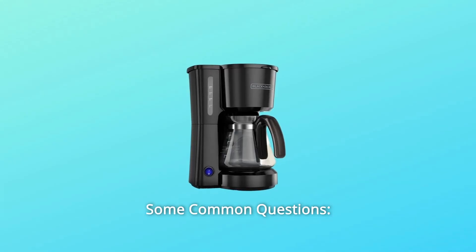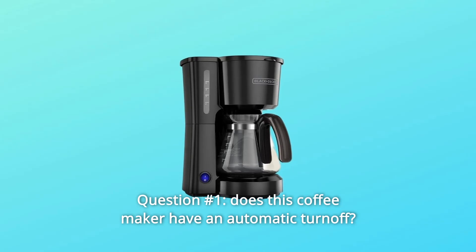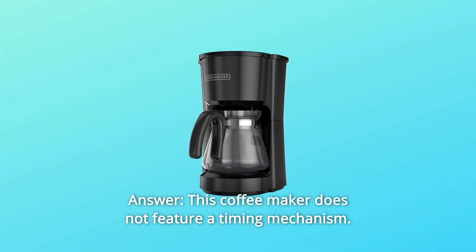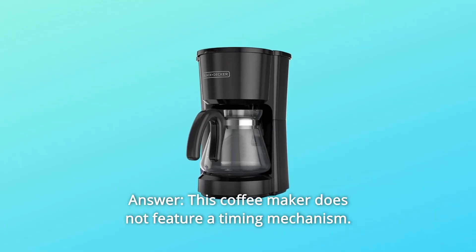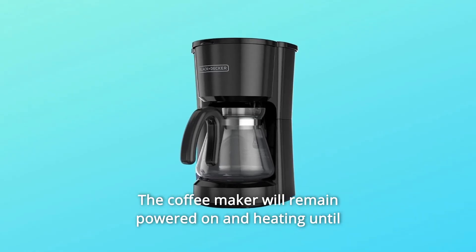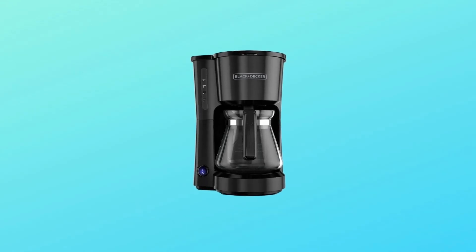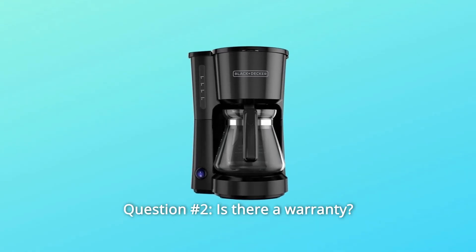Some common questions. Question number one: does this coffee maker have an automatic turn-off? Answer: this coffee maker does not feature a timing mechanism. The coffee maker will remain powered on and heating until manually turned off or unplugged.